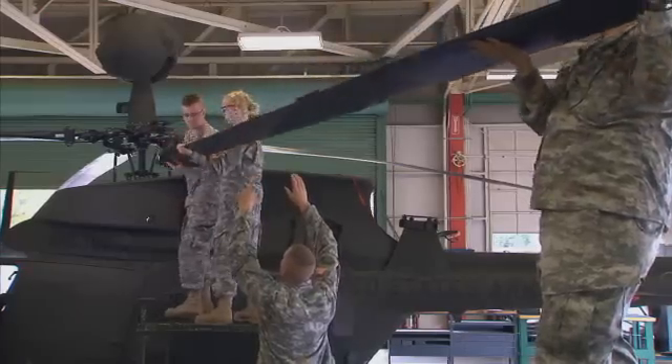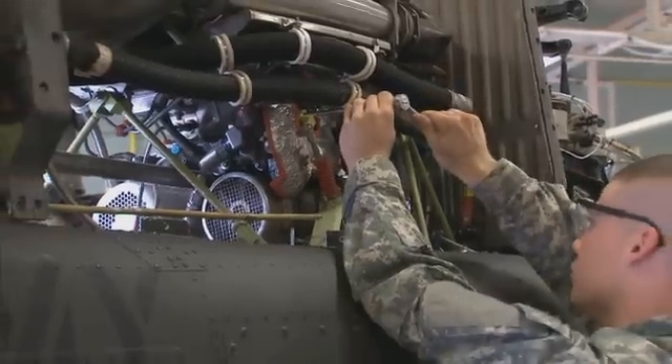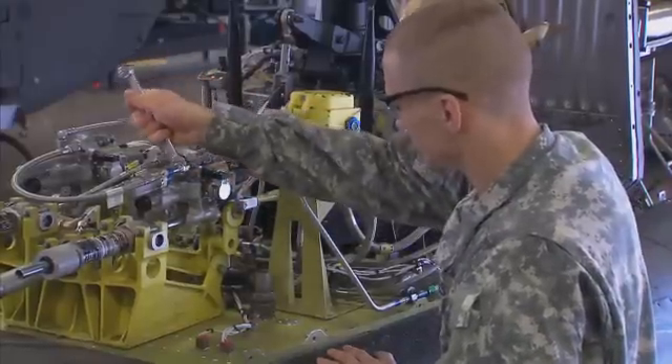You'll also train to remove and install components of the aircraft, from the blades and rotors to its power plant, hydraulic, and flight control systems.